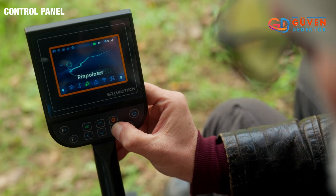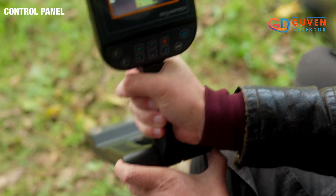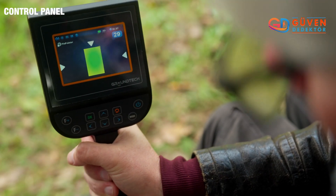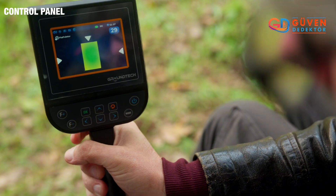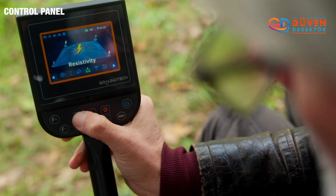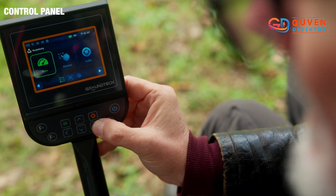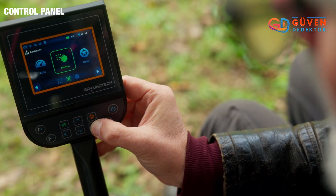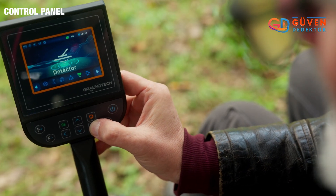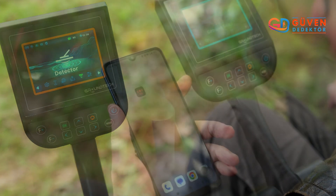The blue indicates softer objects and the green is a neutral zone. Returning back, we now have the pinpointer, which allows you to indicate precisely where the metal is located, hence pinpointing it. After pinpointer we have the resistivity, where our options are automatic or manual, and then to calibrate it. After resistivity we have the detector, which can only be used with the search coil.